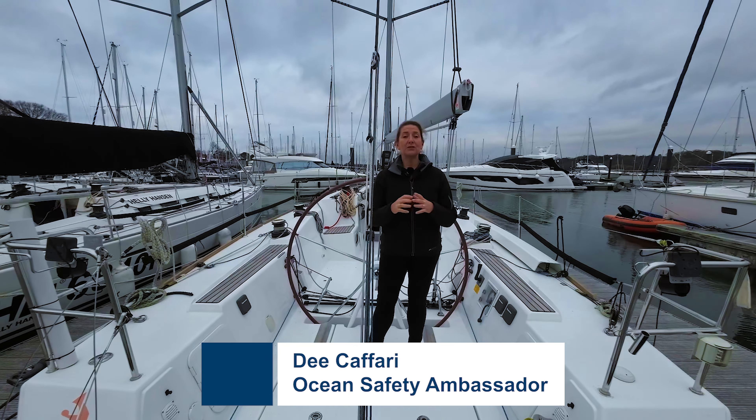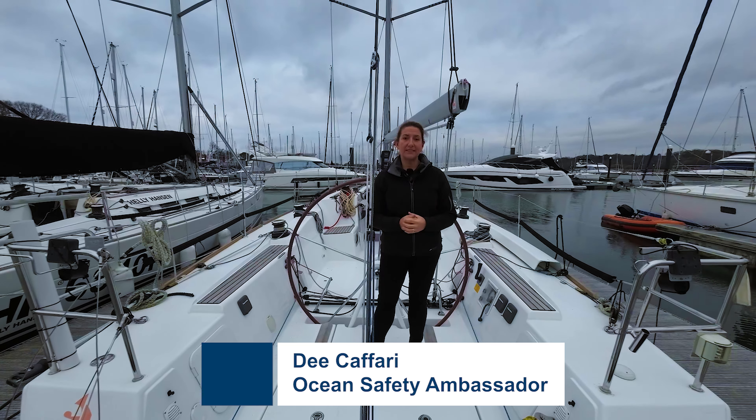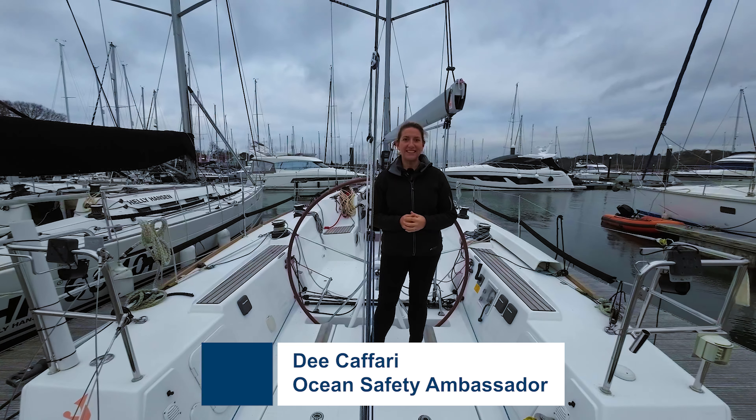Hi, I'm Dee Kafari and I'm going to talk to you about the best practices for safety at sea. For all offshore races there is a requirement for you to carry flares. These are often in a watertight, airtight container much like this one, and you carry two orange smoke and four handheld red flares.